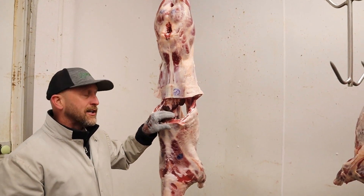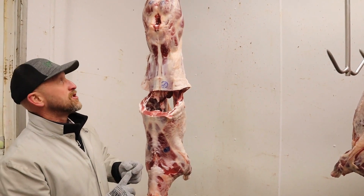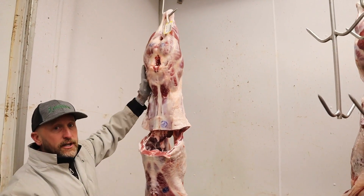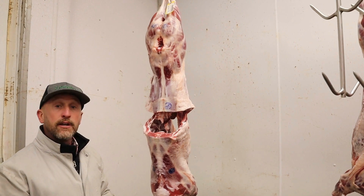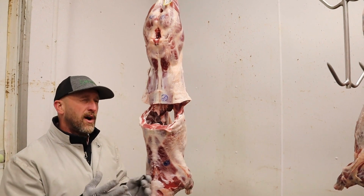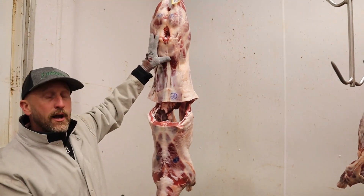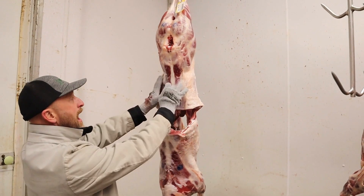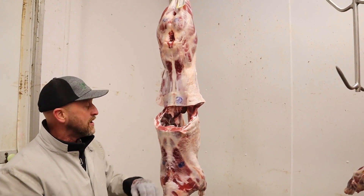That basically is everything we measure in the cooler. Then we go into the office and calculate things like cutability, percent closely trimmed retail cuts, and dressing percentage, which is a calculation based on their live weight divided by their carcass weight — which we have posted on every carcass. Obviously we're looking for higher cutability animals with a higher percent of boneless closely trimmed retail cuts. A lot of the final placing goes on their conformation score — we still want a good-looking, shapely carcass with a high leg conformation score and an overall body conformation score down into the 1 range.